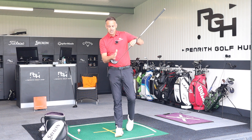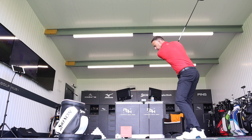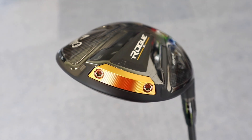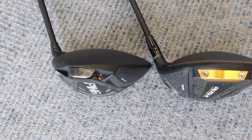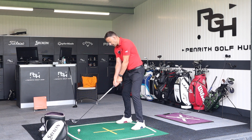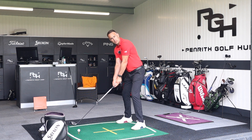A straight hitting test obviously involves a lot of how I deliver it — my face angle in relation to my path and my strike on the clubface. But what I find in fitting sessions is that with the weight at the back in the Max versions of both the Ping and the Rogue, it's very stable even on miss hits. These drivers have really focused hard over the last few years on stabilizing those twists on miss hits.